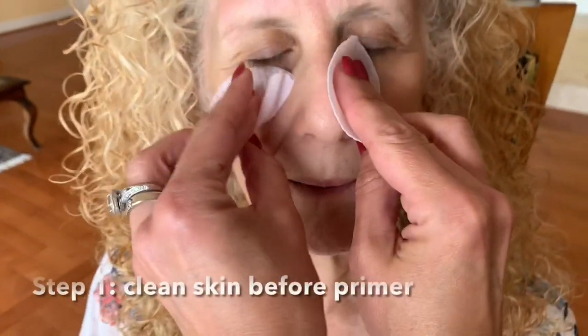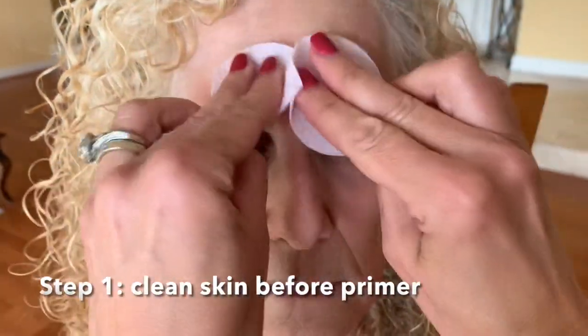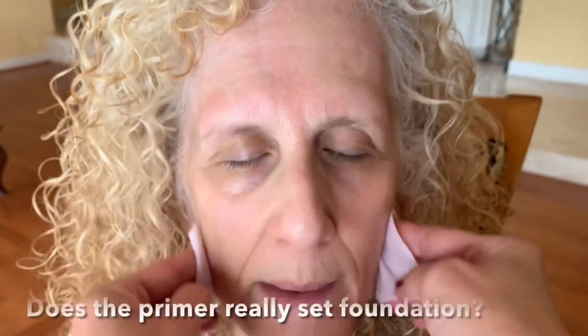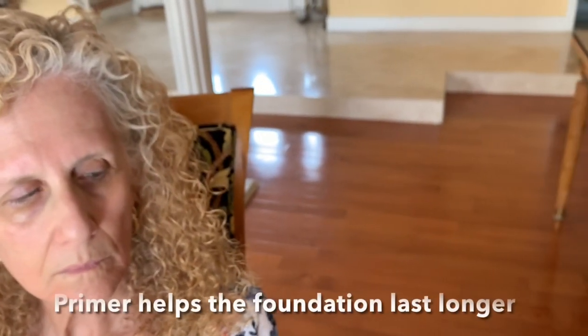We're going to take it off and then go in with a primer. We'll do a primer first for both sides, the same primer. Does it really help to set foundation? Yes, it sets it and makes it last longer.